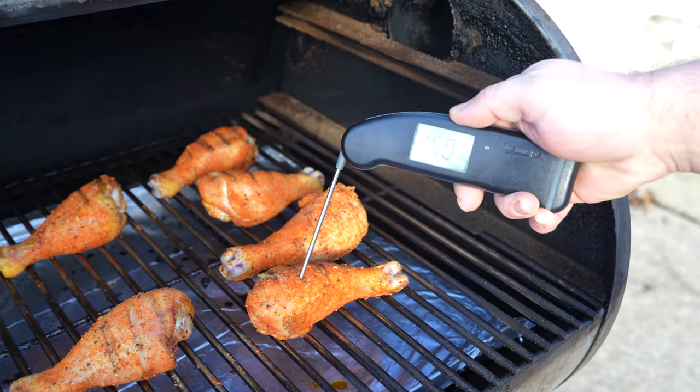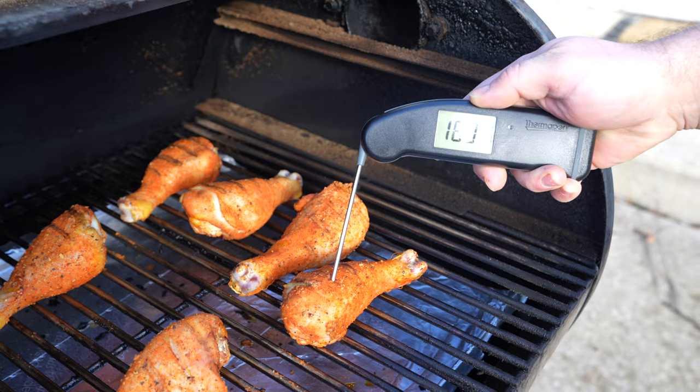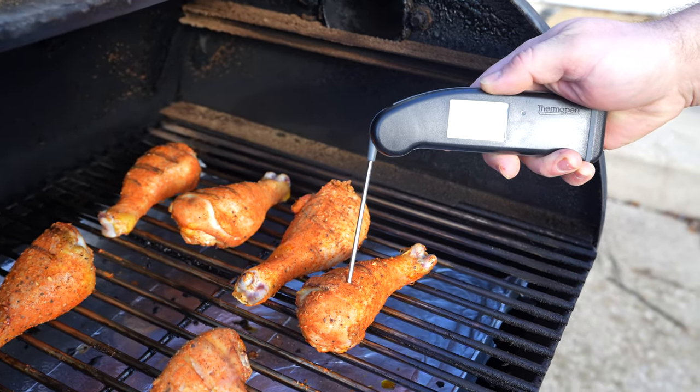We're now at the one hour mark on our smoked chicken legs. We're going to open up the smoker and take a temperature reading to see where we're at and if we're close to glazing. For smoked chicken drumsticks, I typically like to run them past 175 degrees, somewhere around 185 to 190. So I'm going to glaze at about the 165 to 170 mark, because then it'll take about 10 to 15 minutes to get up to that desired 185 degrees.